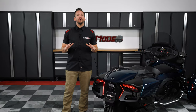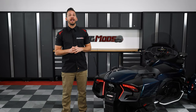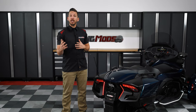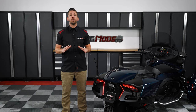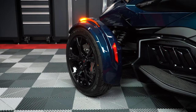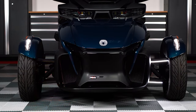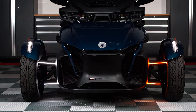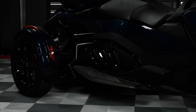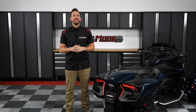We here at SlingMods are always looking for new and innovative ways to enhance both looks and safety to the Can-Am Spyder, and have even launched a bunch of lighting mods for the 2020 and up RT, such as our sequential fenders, dual A-arm LEDs, and our dual floorboard running lights just to name a few. But we haven't really launched much for the rear-end, until now.